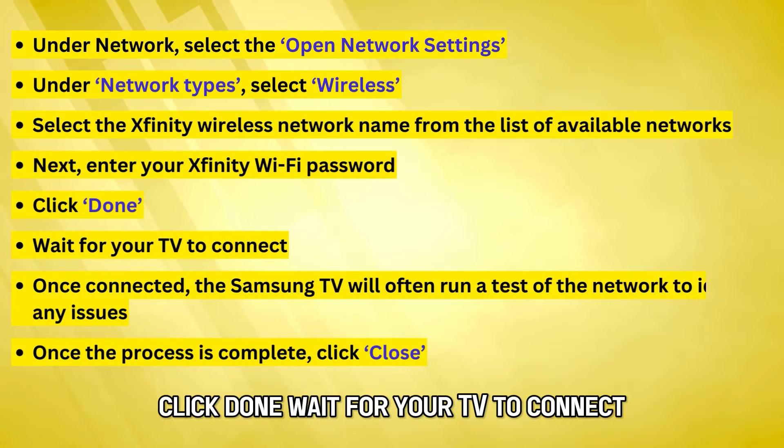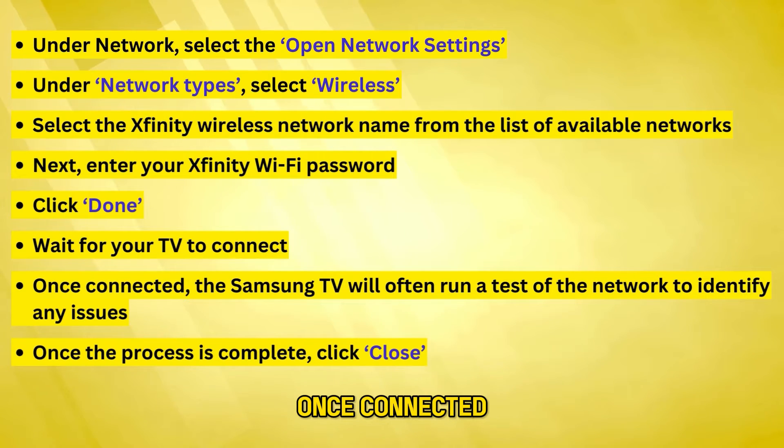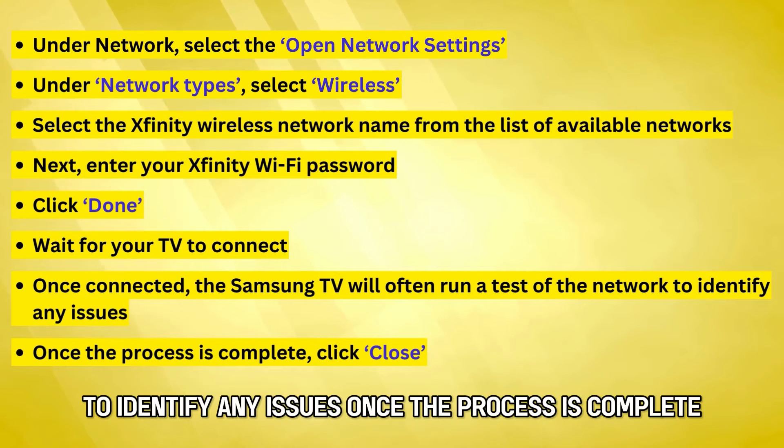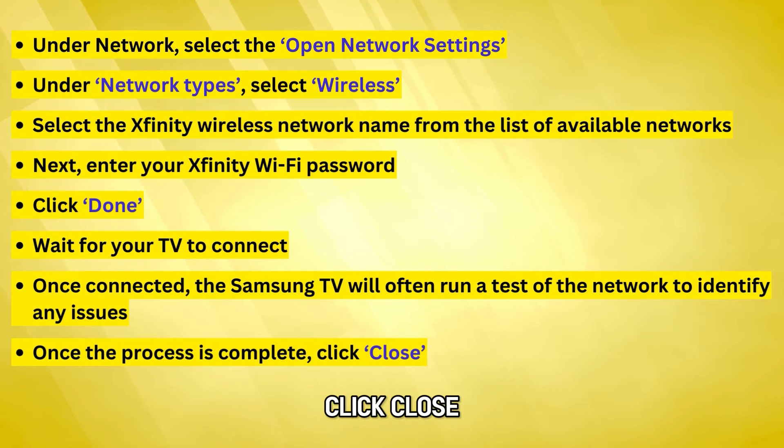Wait for your TV to connect. Once connected, the Samsung TV will often run a test of the network to identify any issues. Once the process is complete, click Close.